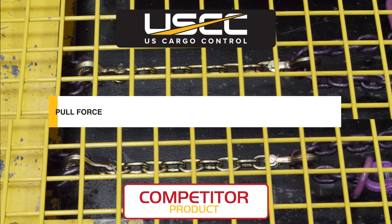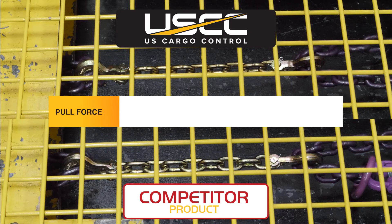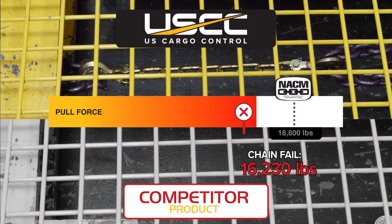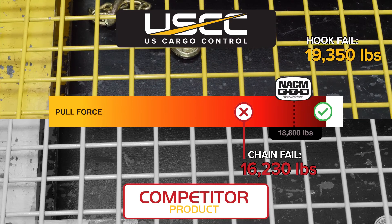In this test, the US Cargo Control chain broke at the hook at 19,350 pounds, which is well above the industry standard. We also tested a competitor's chain of the same grade and size. The competitor's chain broke at the chain link at a significantly lower load of 16,230 pounds.